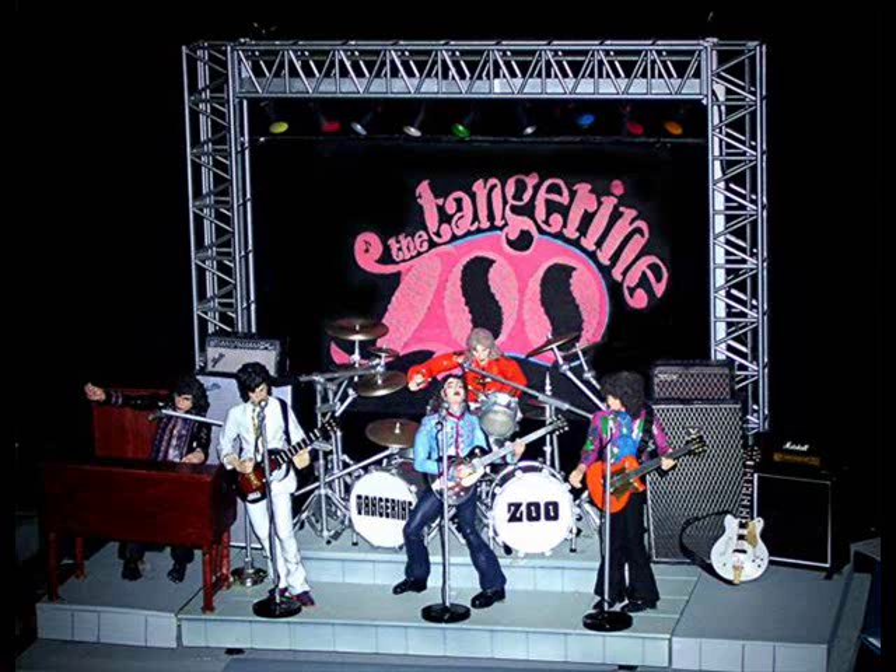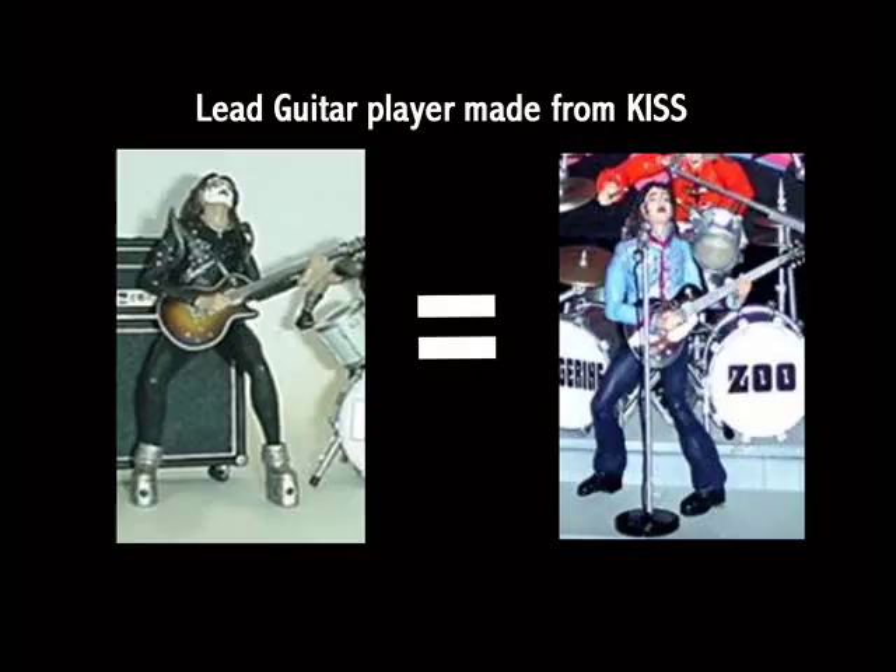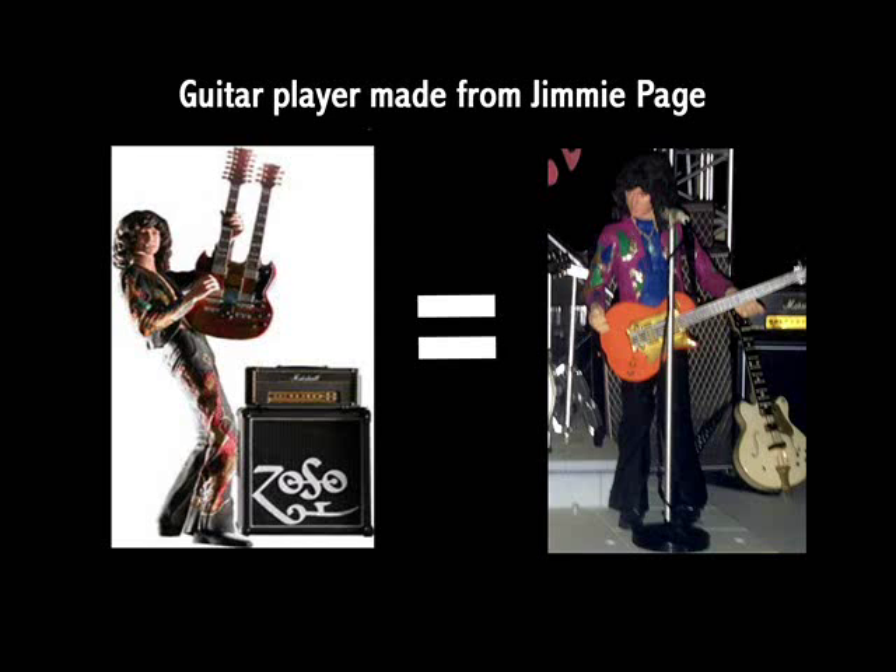Similar to KISS — here is what I did. I used the KISS guitar player for our lead guitar player, as you can see here. Then I used Jimmy Page for the other guitar player. Then I used Keith Richards for myself, of course.